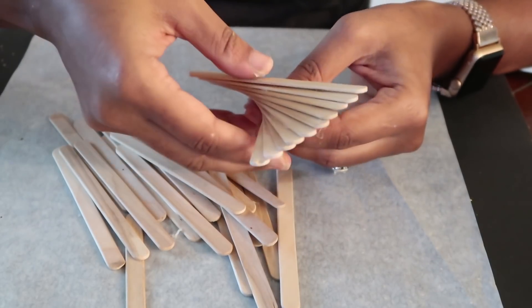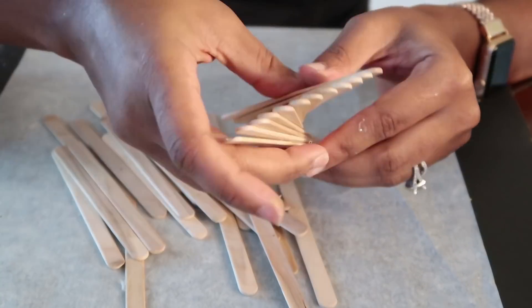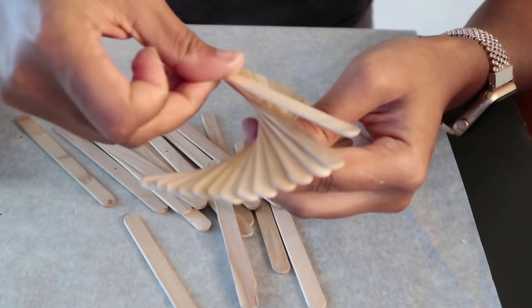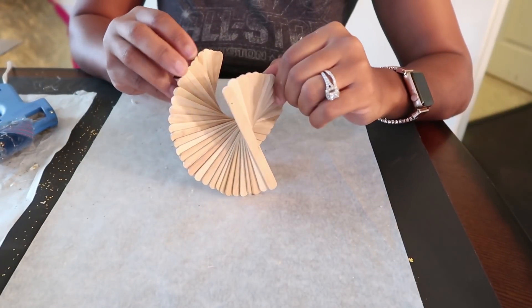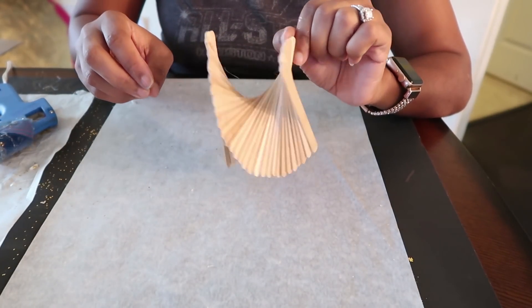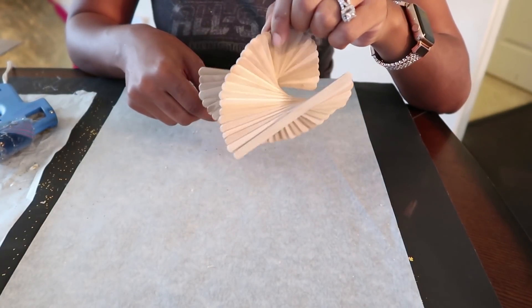Eventually your ornament starts looking like a true spiral — you can see how it staggers like steps. Go ahead and finish this up until all of your popsicle sticks are used. Once you're done, you'll have something that looks like this. I'm going to go ahead and spray paint this gold, of course, and I'll be right back.